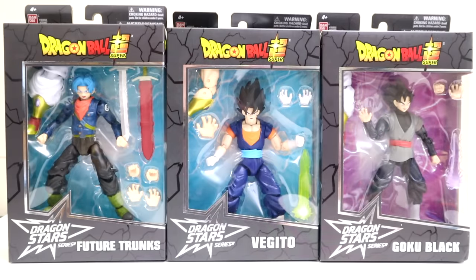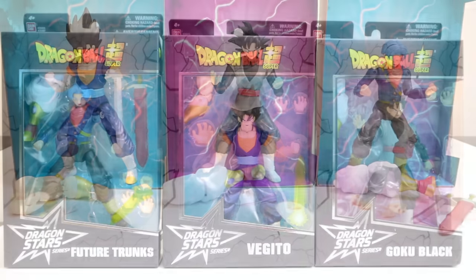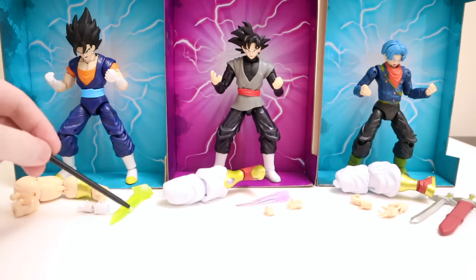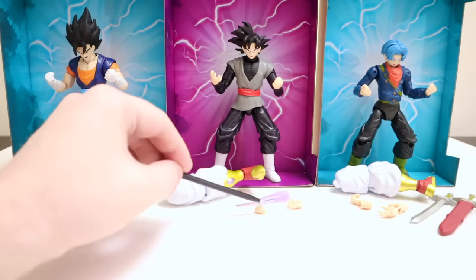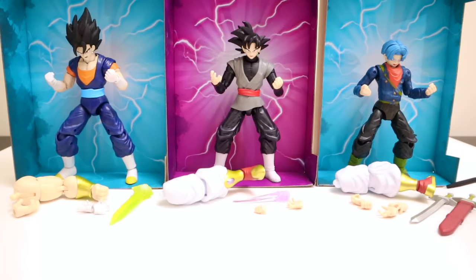Last up is wave eight — probably one of the less exciting waves since we have characters in standard Super Saiyan forms — but we've got Future Trunks, Vegeto, and Goku Black. All six pieces are here to complete Super Saiyan Broly. Out of the box they're all charged up. With Vegeto you get the big arm for Broly, an alternate hand, alternate open hands, and the sword effect piece. With Goku Black you get the big leg for Broly, an alternate fisted hand, an alternate open hand, and a sword effect hand piece. With Future Trunks you get the big leg for Broly, his sword, the sword sheath with handle, two open hands, and two gripping hands to grip the sword.